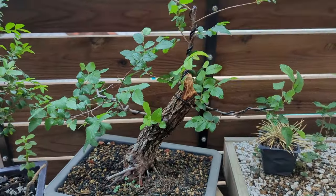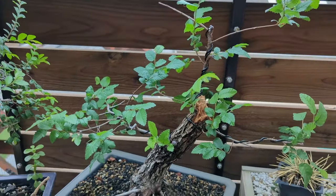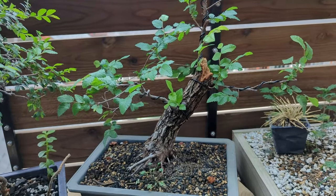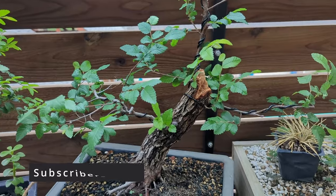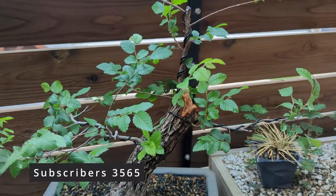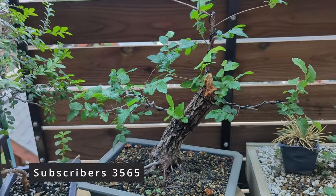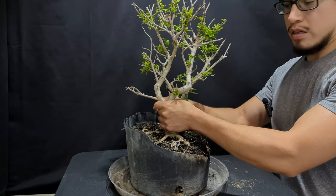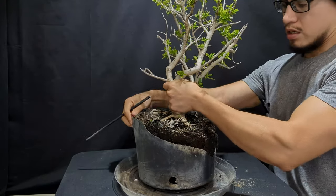Before we start, I want to let you know that I'm doing a giveaway for this winged elm — it's looking really nice. All you have to do is be a subscriber, comment down below your favorite tree species, like, share, and that's it — you are in. At 7,000 subscribers, which is pretty close, I'm going to announce the winner. Good luck, don't forget to subscribe.